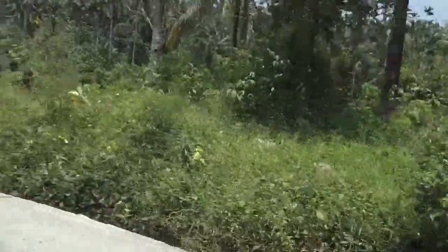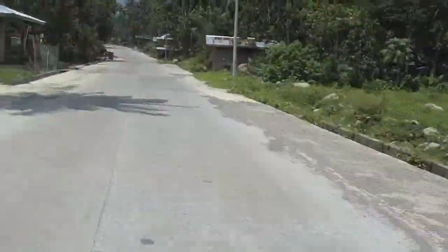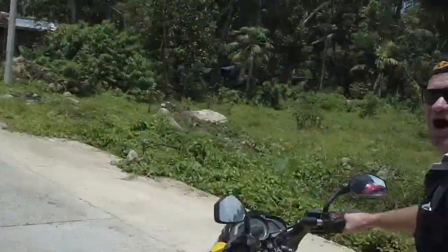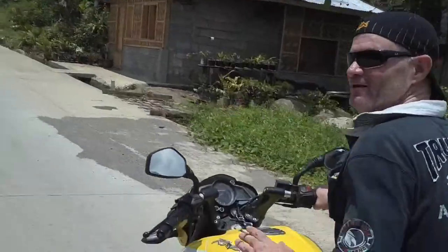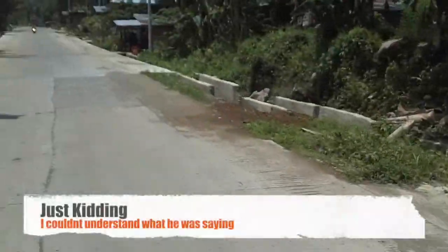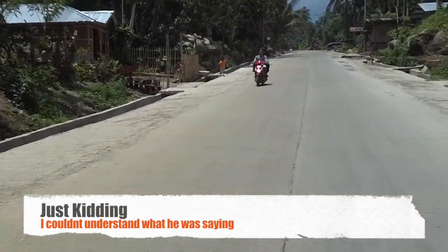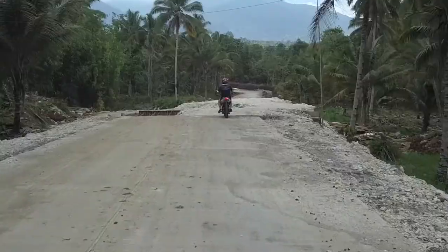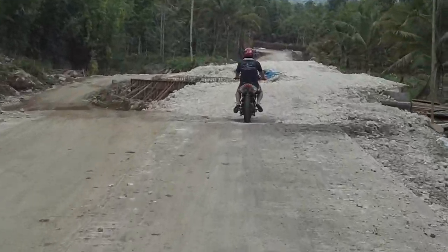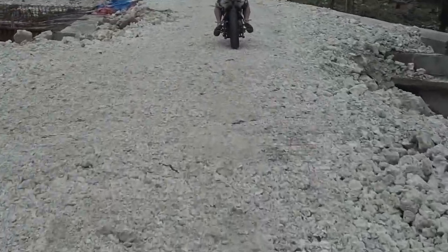There's a big zip line set up over here. Really nice up here — much cooler. Oh, I know, it's beautiful when you get up on the mountain. It's a hell of a bridge.